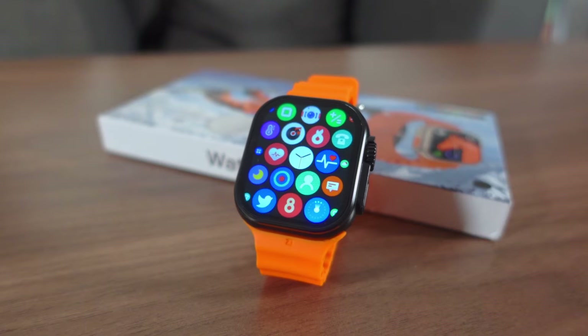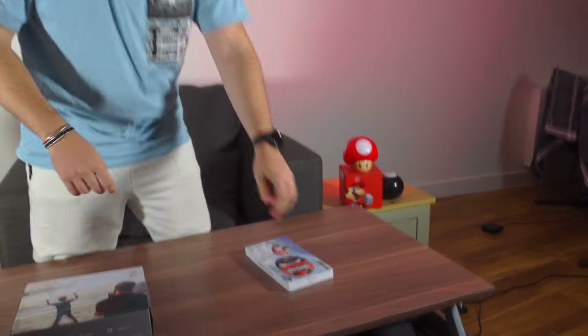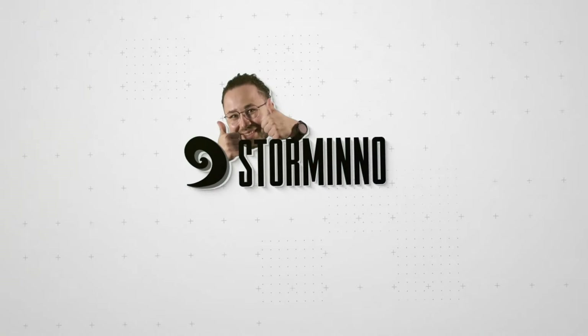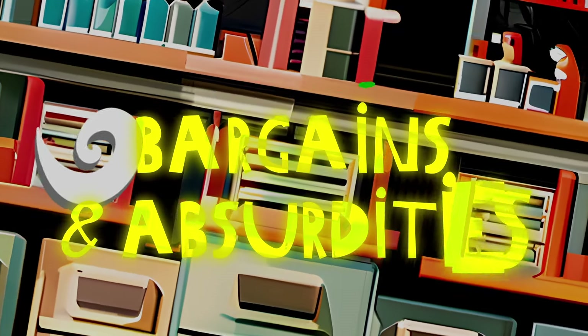We have gone above and beyond to bring you all of this — China's latest and greatest tech. The $3 drone and the $15 smartwatch. This time we've unearthed what might be the shabbiest drone and smartwatch combo on the face of the planet. Good day everyone. Welcome to Stormro's Lab — a lot of bargains, a lot of absurdities. Pick them up for the price of a very fancy Starbucks coffee.